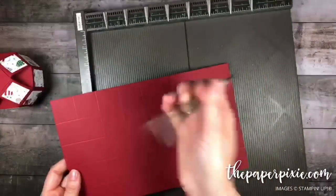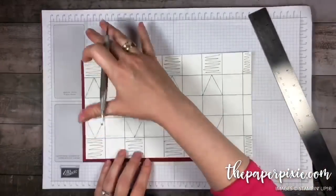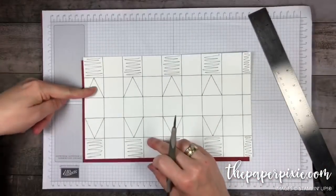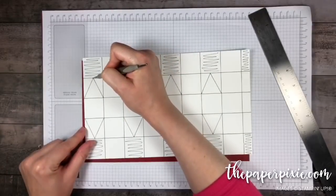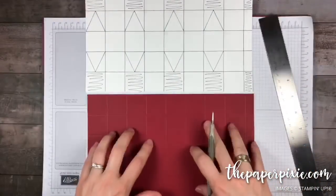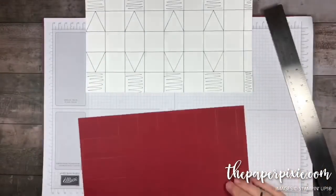Let me bring out my template to show you what we're doing. We've done our one and a quarter inch score lines both horizontally and vertically. Starting with the second square down but the first square on the left, we're going to make a little tick mark with our stylus at five-eighths inch, which is the center point of one and a quarter inches, on every other square.